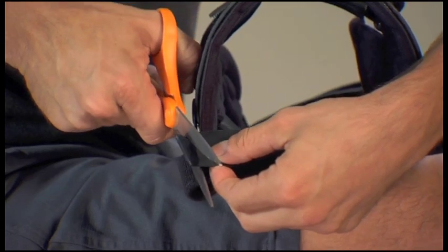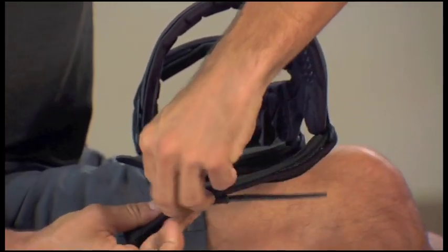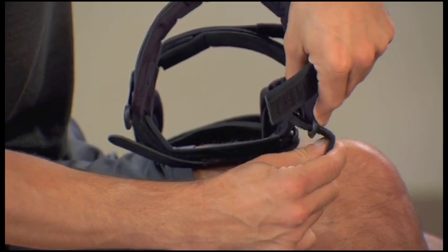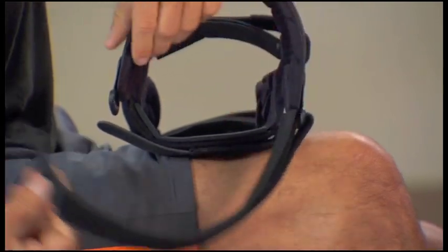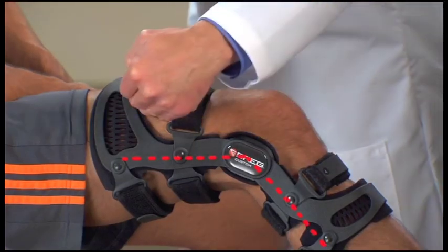Fusion knee braces are designed to be easy to use, but there are a few tips that might help with fit and comfort. You may find that the brace straps stretch after prolonged wear and heavy perspiration — trim the strap pads if they become too long and adjust the straps as needed. Make sure to err on the side of placing the hinges further back on the knee rather than too far forward, as this will help ensure the brace stays in the correct position during the strapping process.